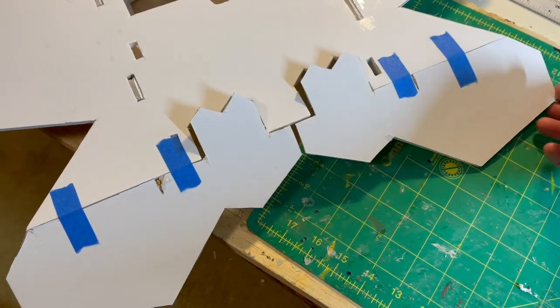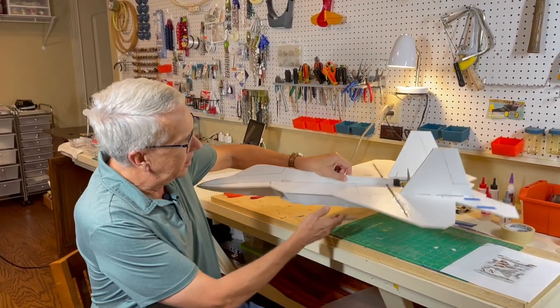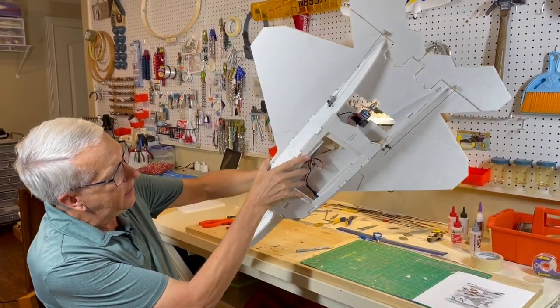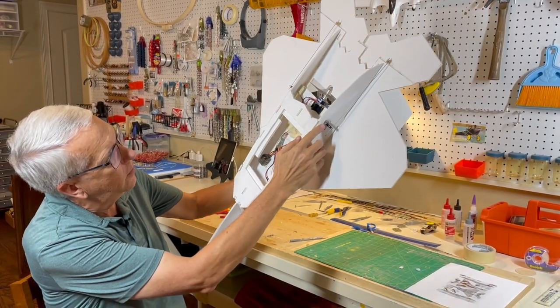I use painter's tape just to trial fit that before I put on the regular tape. This is the F-22 so far — I made good progress today. You can see the side view, the top view, and the components installed on the bottom to include the engine and the two elevon servos.